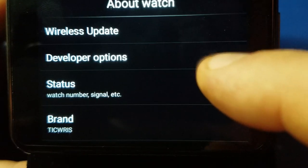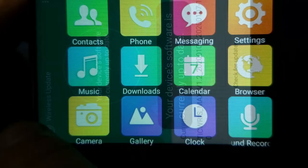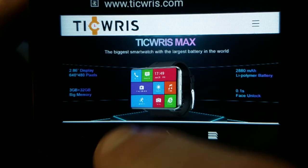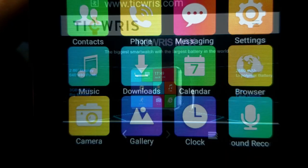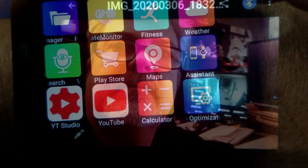Also in the about watch section you can go to wireless update and update your watch if there are any new firmware updates. I like that — that's a nice feature. You can go into the web browser and go to the techris.com website, check out their website right here on the watch, which was pretty neat. Of course you can play videos and take pictures too — these are some photos I took of my wife while she was freezing at my son's baseball game.